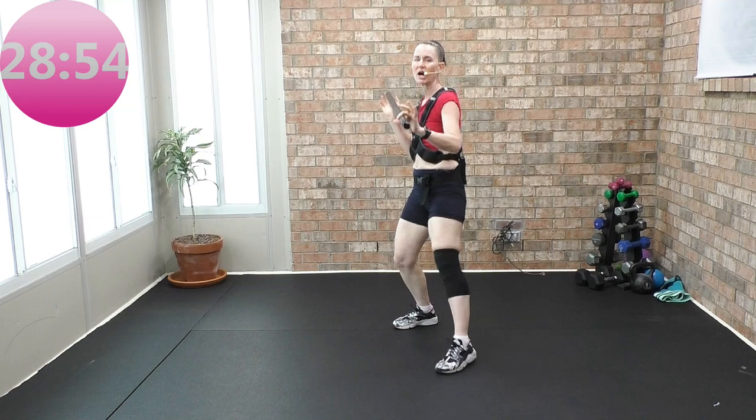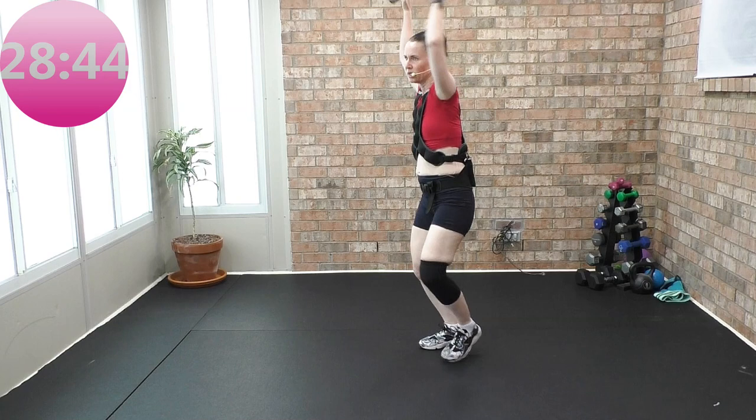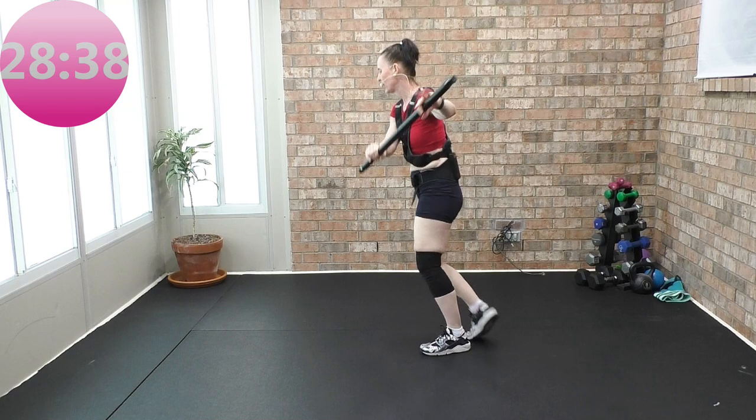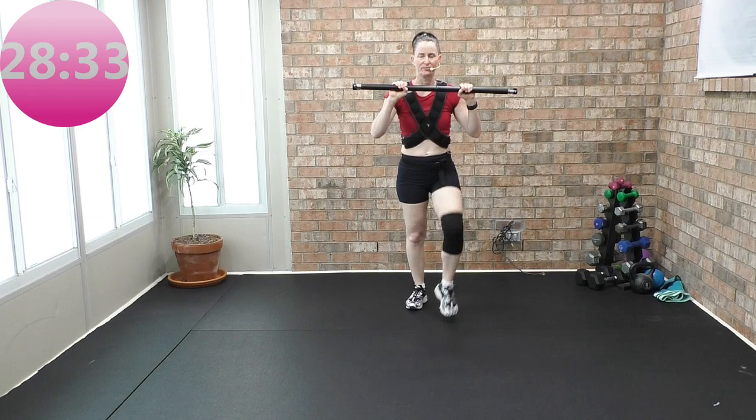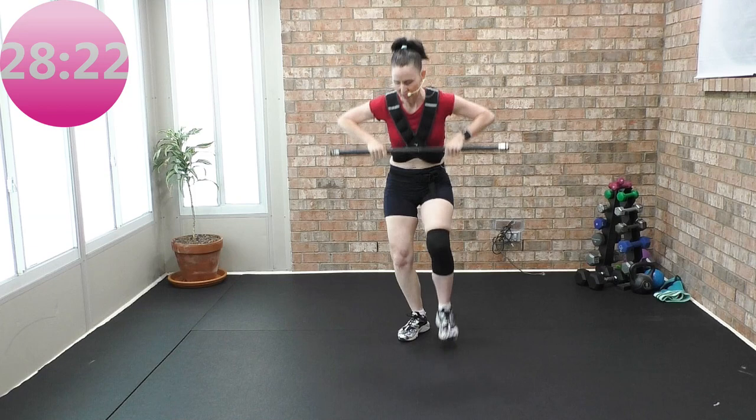Two step touches coming up. Ready, here we go — and single, two step touches. And two singles, two step touches. From the top — march, two knees. Again. Come on! Layering on that choreography.